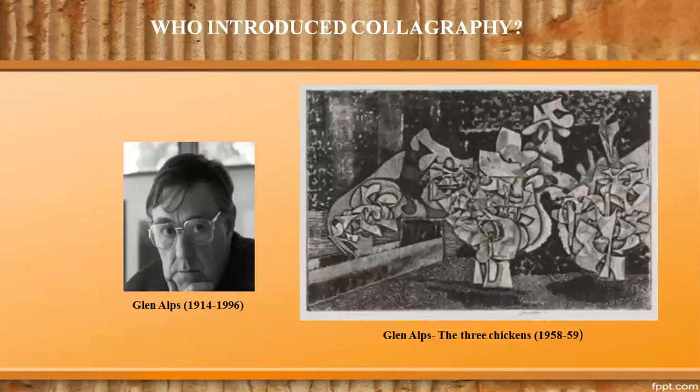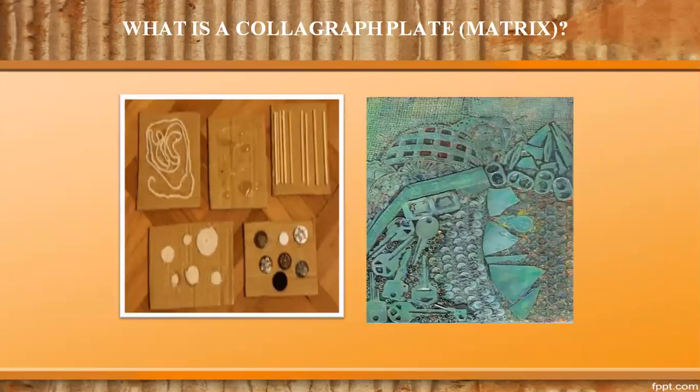All the credit goes to American printmaker and educator Glenn Alps for having developed colography. The first national exposure of a colograph came in 1958 when Alps' print 'Chickens' was exhibited. Colography is a simple, inexpensive form of printmaking from plates made from materials which can be cut and glued together. The colograph plate, known as a matrix, is a hardboard surface on which anything with a low relief texture can be glued and used for printing.